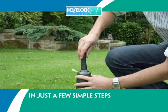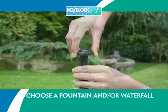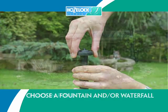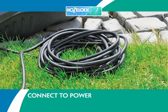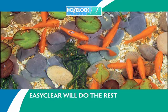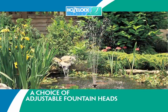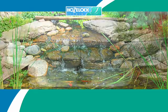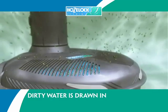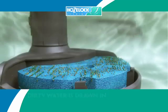Easy to install in just a few simple steps: choose your fountain and waterfall, then place the Easy Clear into your pond, connect to power and Easy Clear will do the rest. With a choice of adjustable fountain heads and an optional waterfall, Easy Clear will bring life to any pond.